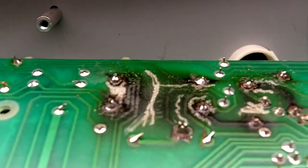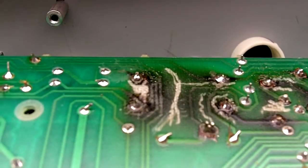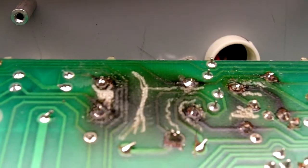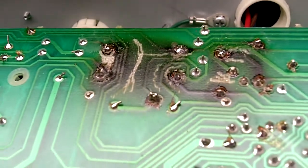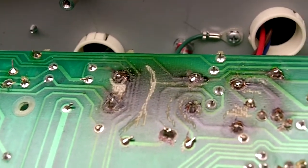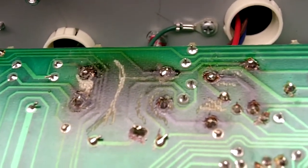It looks as if somebody scraped the charring, because charring has carbon in it and becomes conductive — so they probably tried to scrape it so that the traces wouldn't short out. So there we go; I'm going to have to clean this up and change those resistors.